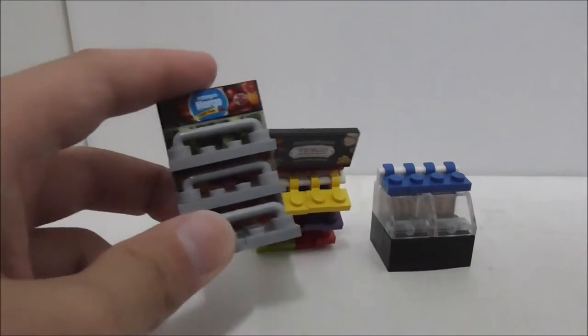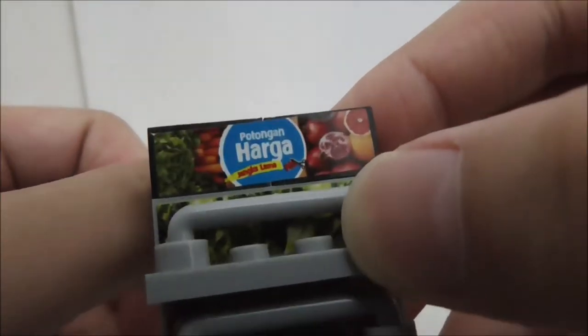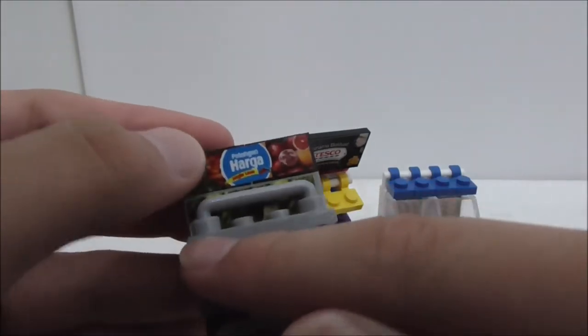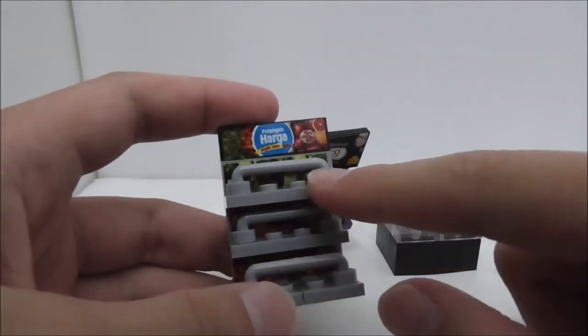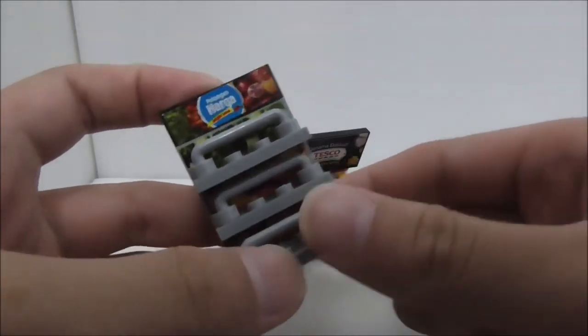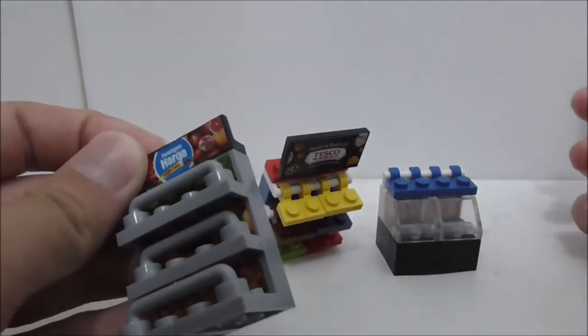Let's start with the open fridge. You can see there are 4 stickers here, and the top one shows it has a discount. The stickers are pretty great, but there are these bars here which look really weird. If you don't know what this is, you'd think this is the door for the fridge. It's a little bit way too tall, but there's no other piece to use.